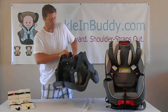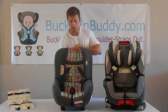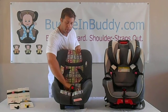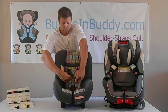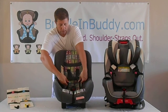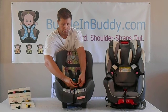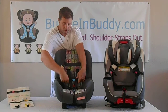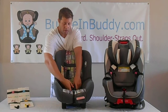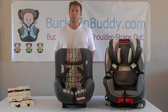All of the straps are secured to the same bobbin, so the buckle won't be able to fall behind your child. Buckle everything up as you normally would, and when you unbuckle, the shoulder straps automatically come to the side and the buckle automatically comes forward. I hope you enjoy your Buckle and Buddy.